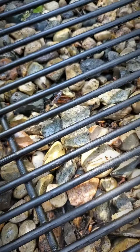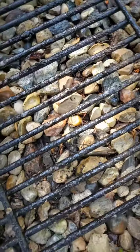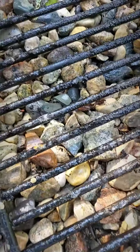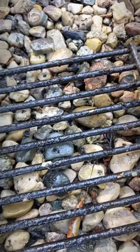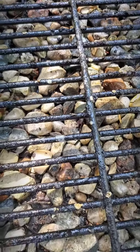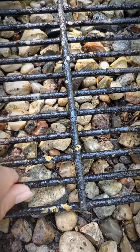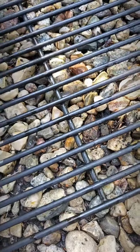This side was nice and clean, and then we'll flip it over so you can see the difference. Look at all the grease, the grime, everything that was caked on — definitely a huge difference from here to there.